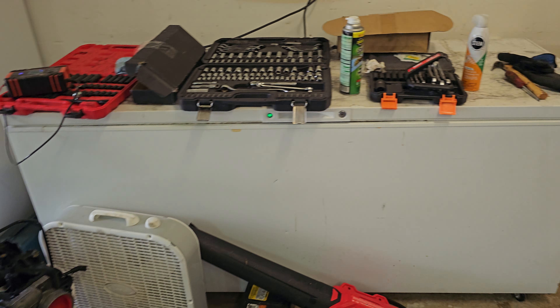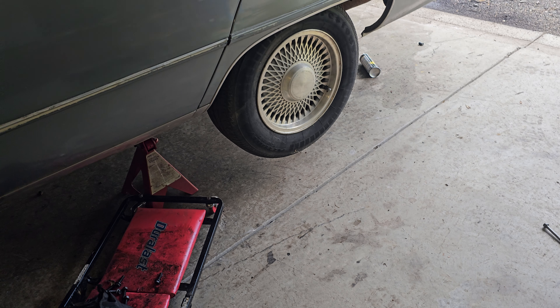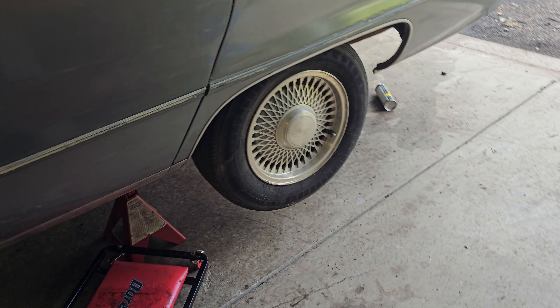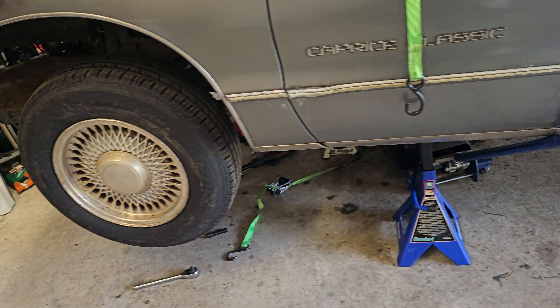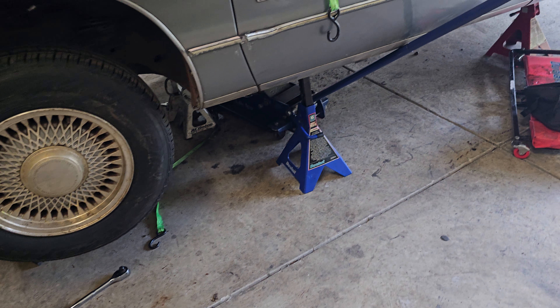I got tools everywhere, got to clean up the garage. Car's been in here for about, I want to say, almost three months. Going into September, by October the car should be straightened out and back running and on the road again.